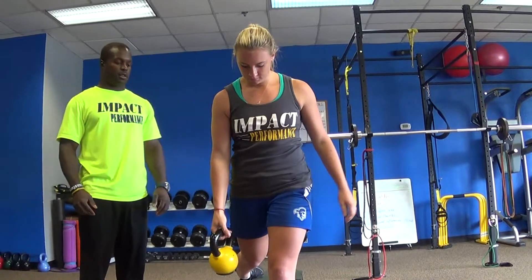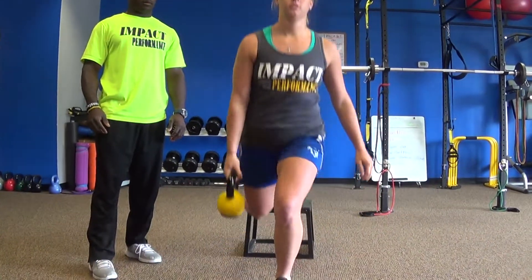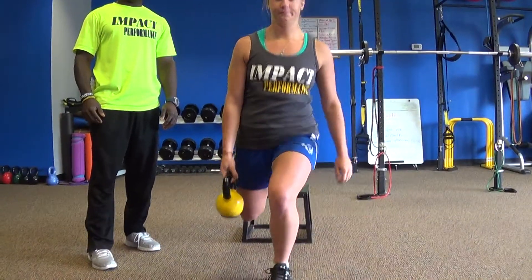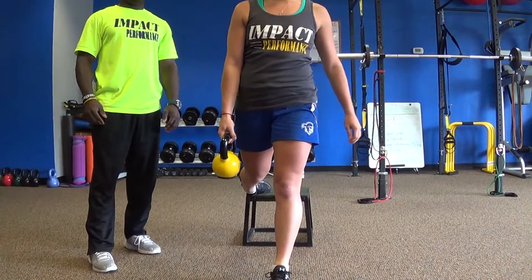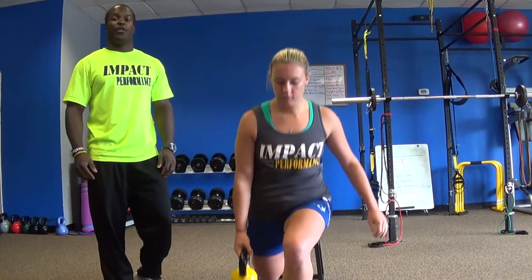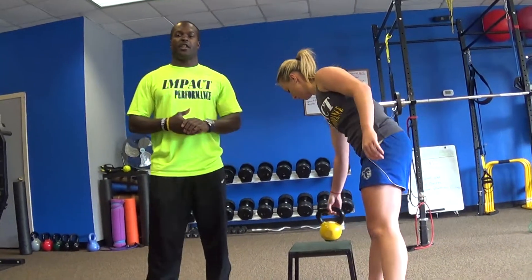And that was the front goblet split squat. Those were a couple of different variations of the squat that you can try on your own at any time. Let me know how you do and I'll be happy to show you some more videos. Thank you again for watching Lifting with Lego.